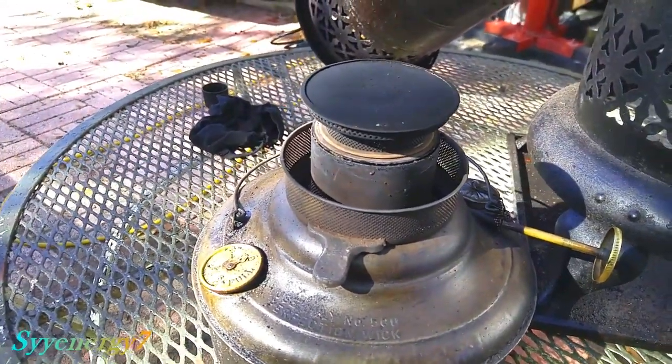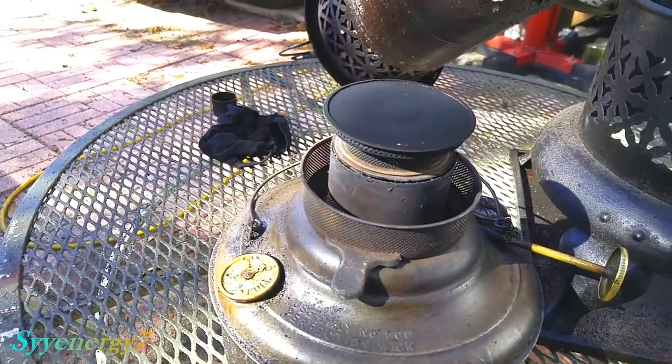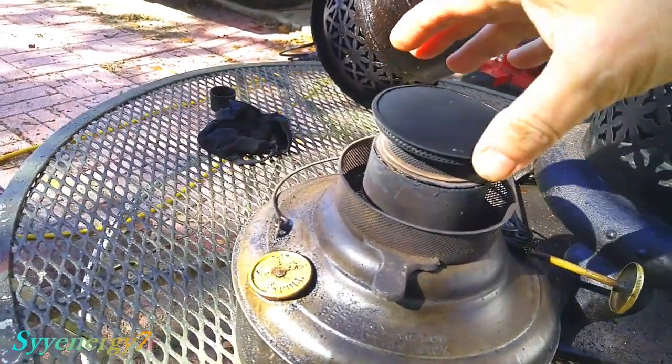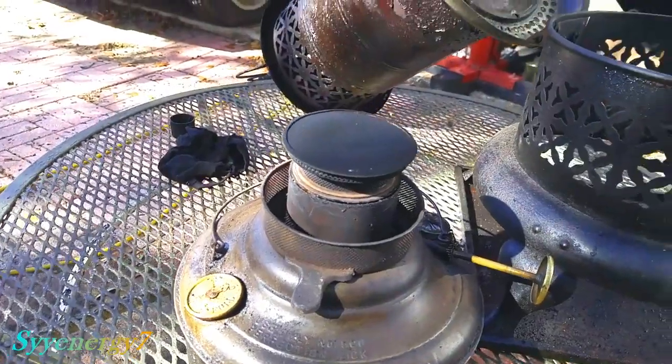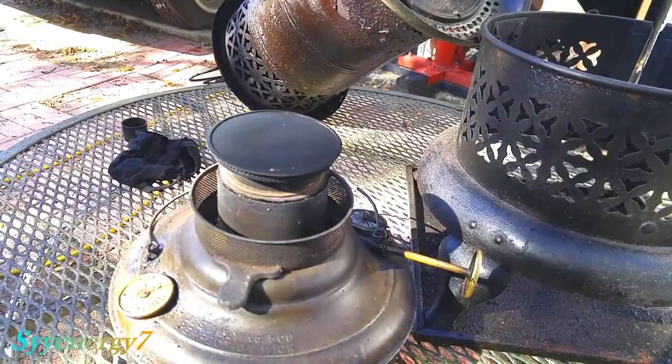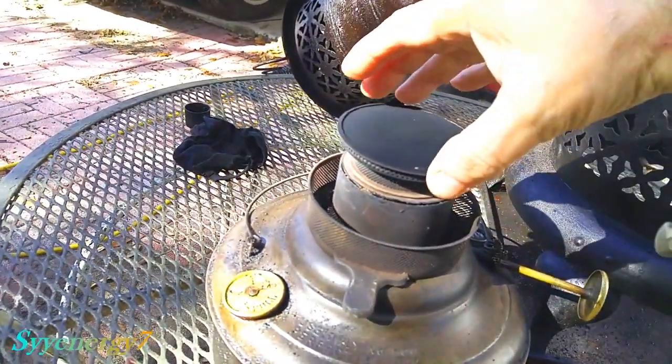I want to show you a little trick that I use to clean a wick. I don't know if this is going to work for every kerosene heater. This is how I clean a wick on this old one. This is a Perfection 1550 heater — it's from 1913, I think.